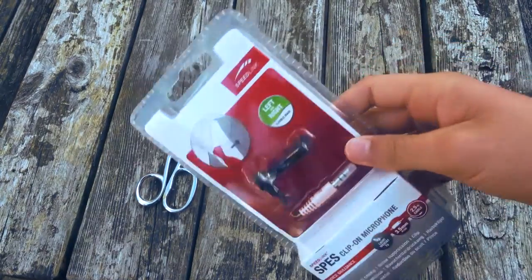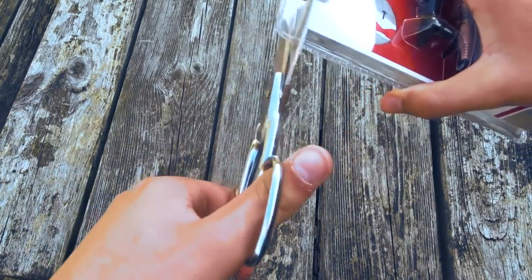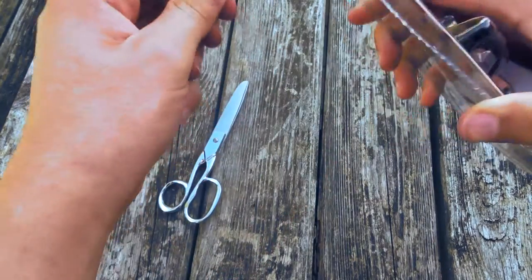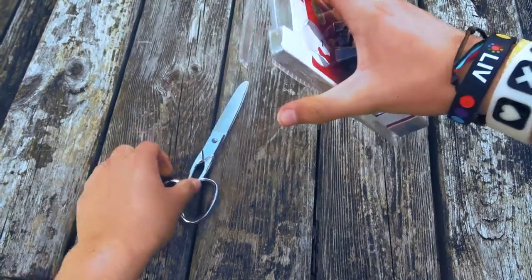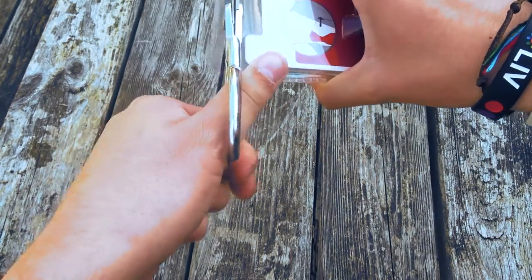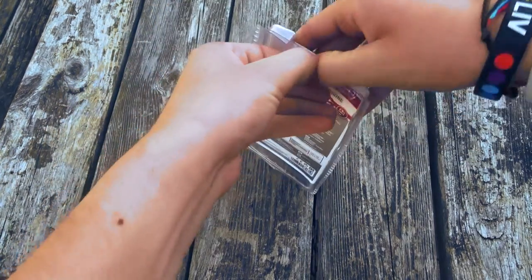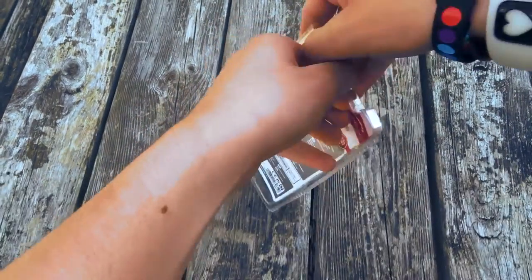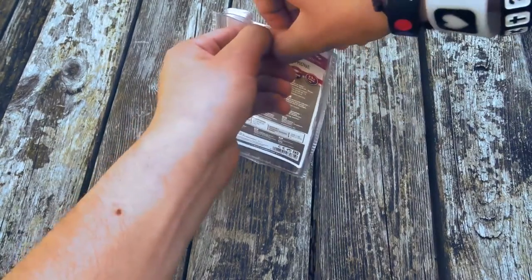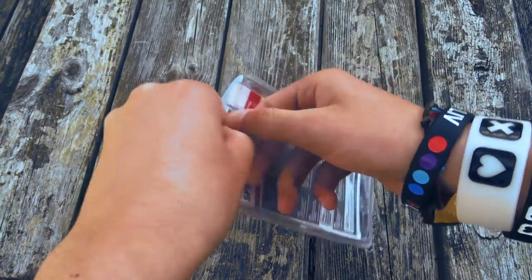So actually getting into this box, it is actually quite difficult to get into and I have not worked it out, so I am just going to get a pair of scissors and try cutting it open, see if that helps. This is really annoying and really hard to get into.